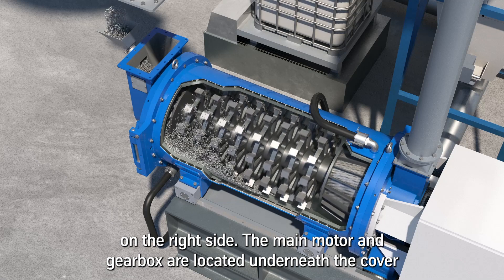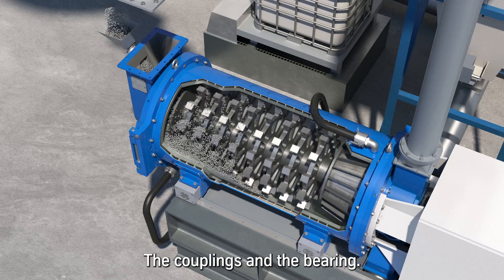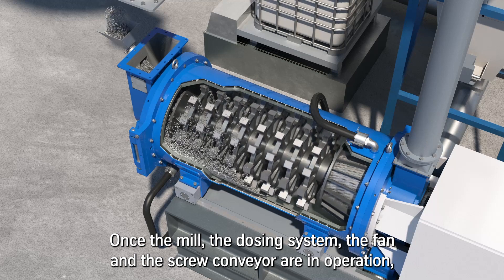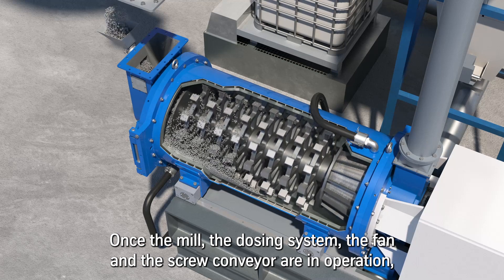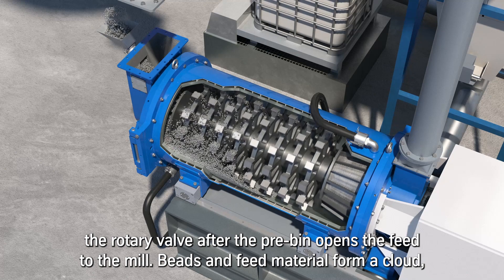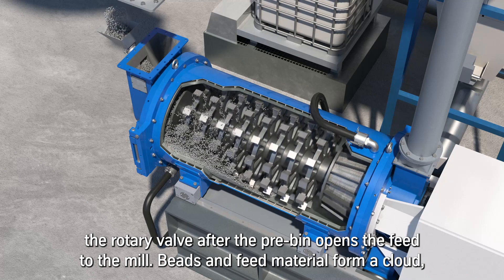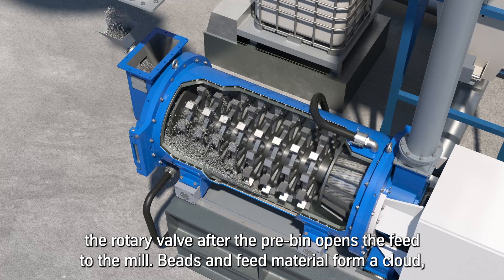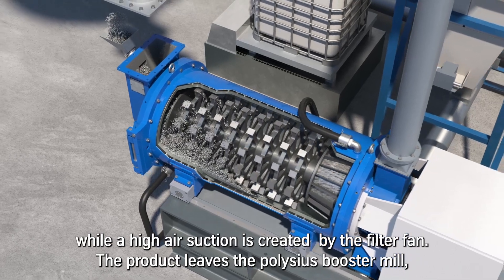On the right side within the housing is the motor, the couplings, and the bearing. Once the mill, the dosing system, the fan, and the screw conveyor are in operation, the rotary valve after the pre-bin opens the feed to the mill. Beads and feed material form a cloud while high air suction is created by the filter fan.